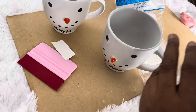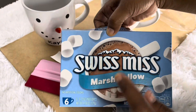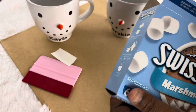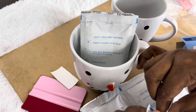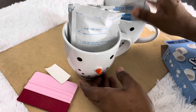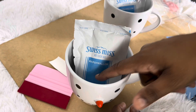In the Swiss Miss hot chocolate mix you get six packs, so each mug we're going to put three in. We're going to stick this one in there. Turn it around so you can see the Swiss Miss in there like that.